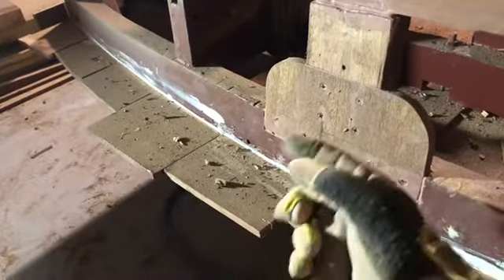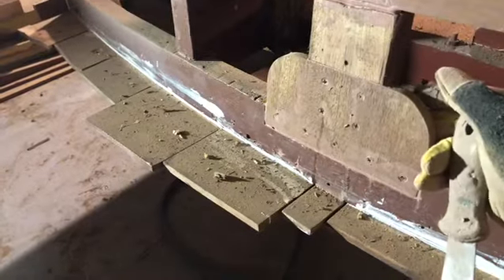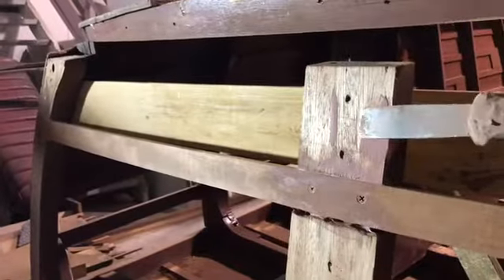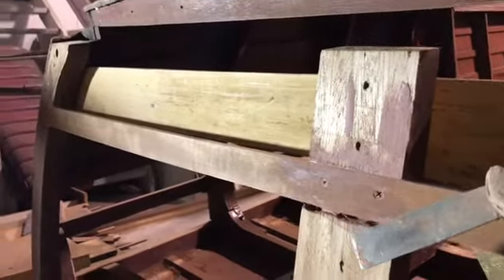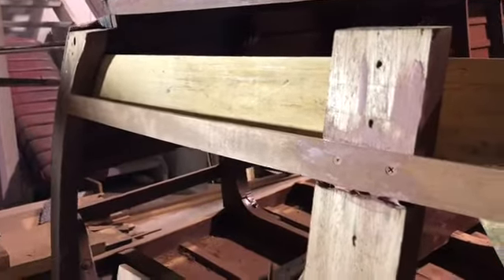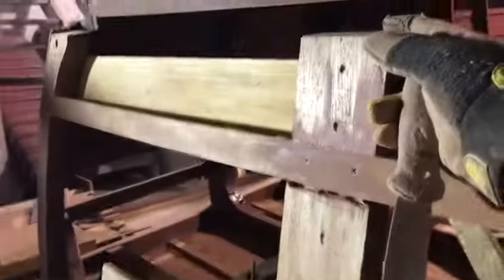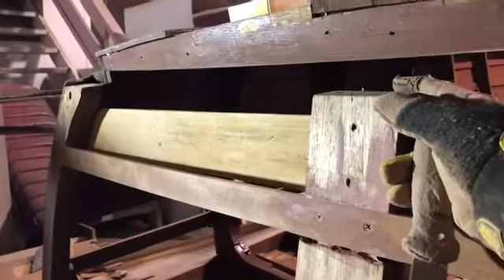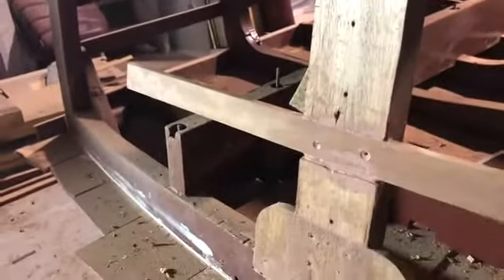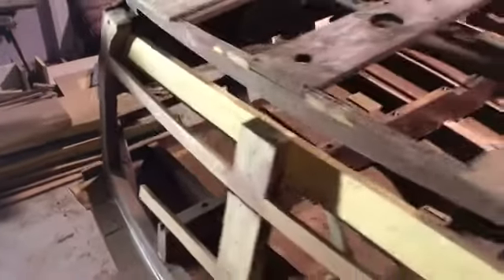We modified this part of the boat to add a web here to give it structural strength, and we'll be doing the same up at this point when we put it all back together. For all intents and purposes this is behind the gas tank at the bottom so you won't see it — it'll look stock, but will provide a lot more structural strength than how they did it at the factory all those years ago.